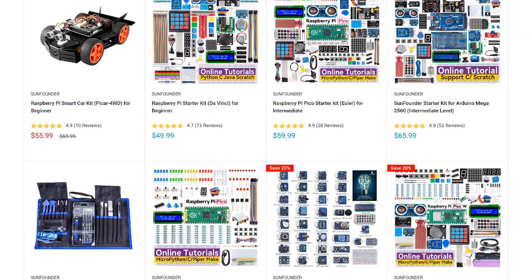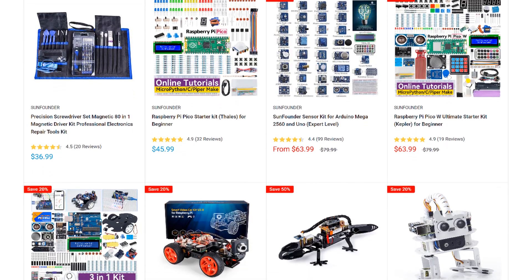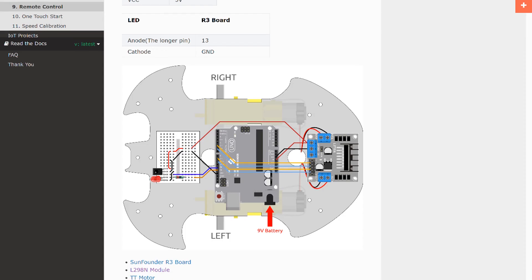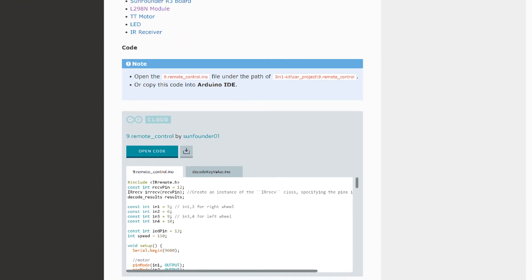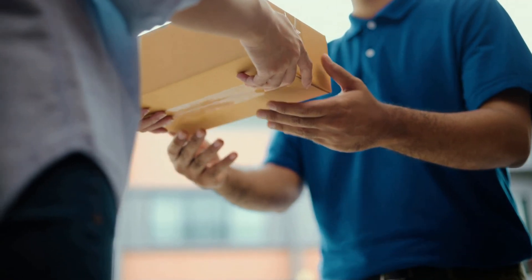SunFounder is my go-to source for sensors, modules, and other parts for the Arduino and Raspberry Pi. They have a huge selection of STEM, robotics, and IoT kits, plus lots of useful sensors and modules. Every product has an online tutorial with wiring diagrams and example code, and they offer free shipping on all orders with no minimum. Give them a try at www.sunfounder.com next time you need to order some parts.